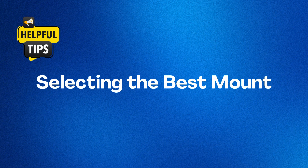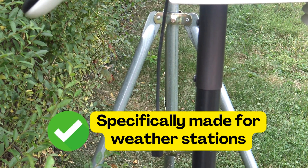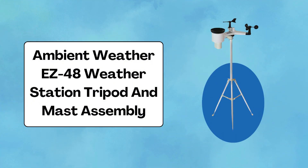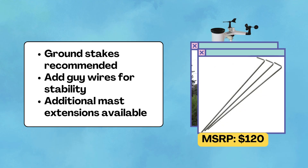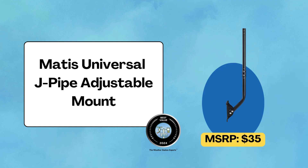Now that we've covered the basics, we have a few more recommendations on mounts to consider. While most of these suggestions are manufactured by Ambient Weather, there are others — we recommend Ambient's as they are specifically made for weather stations. The Ambient Weather EZ-48 Weather Station Tripod and Mast Assembly is a great mount, and we actually have two: one for a permanent weather station setup and another for our test stations. If you're mounting on the ground, purchase the optional ground stakes — the mount is extremely stable, and you can add mast extensions to get your station higher. If you're on a tight budget, the Manish Universal J-Pipe Adjustable Mount is a great option.